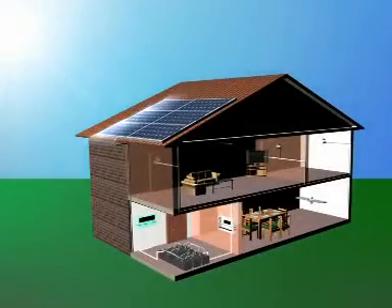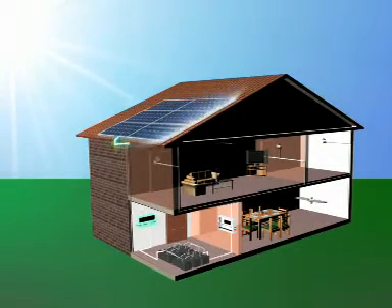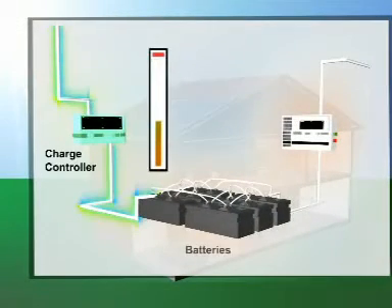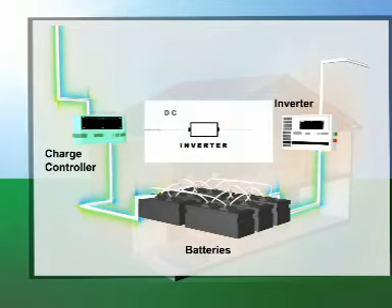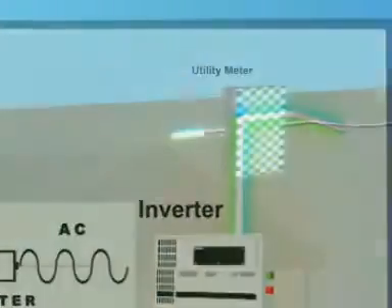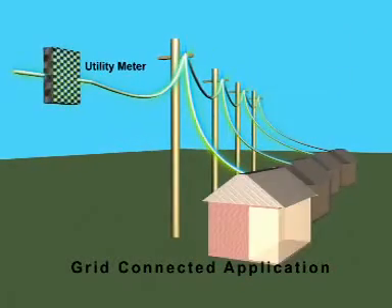When sunlight falls on the modules, the cells absorb the sunlight, convert it to electricity, and send it to the charge controller. The charge controller charges the battery. The electricity generated by the SPV system is direct current or DC, while the electricity needed for various applications is alternating current or AC. The inverter converts DC to AC, thereby making the electricity usable for varied applications.